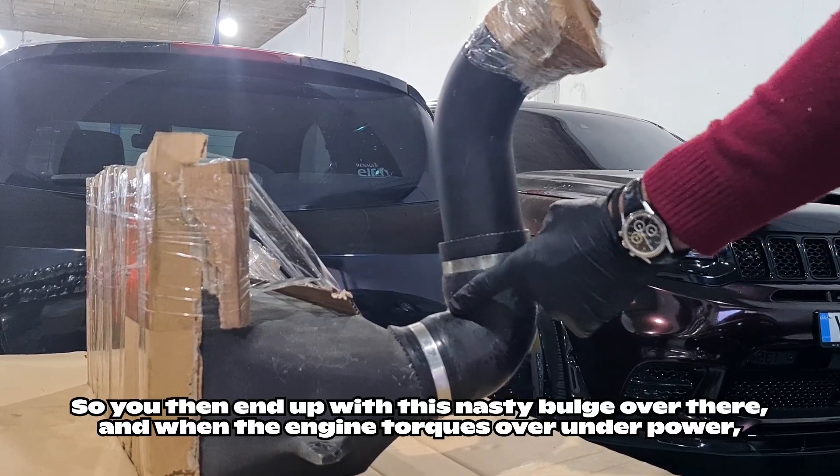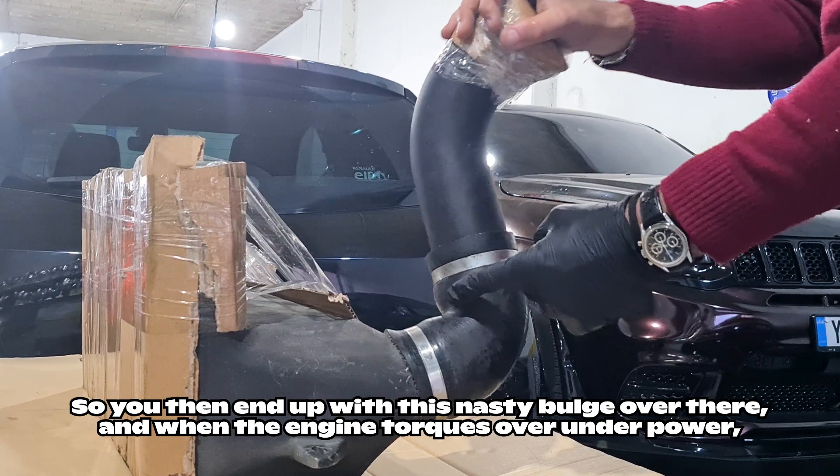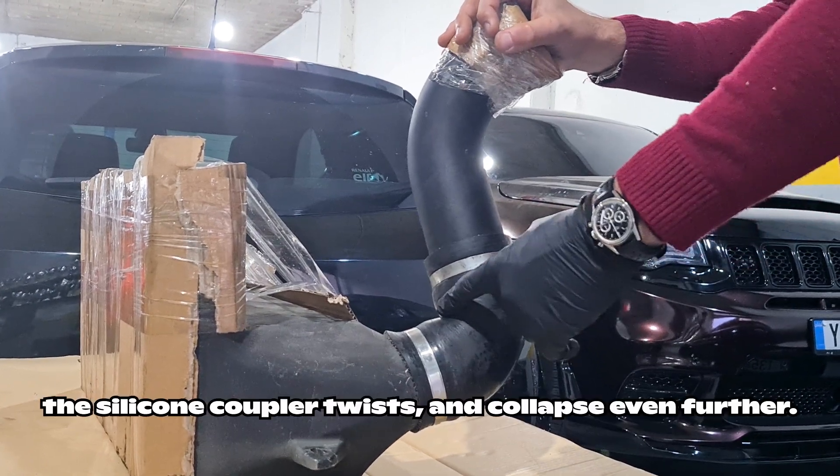So you then end up with this nasty bulge over here, and when the engine torques over under power the coupler twists and collapses even further.